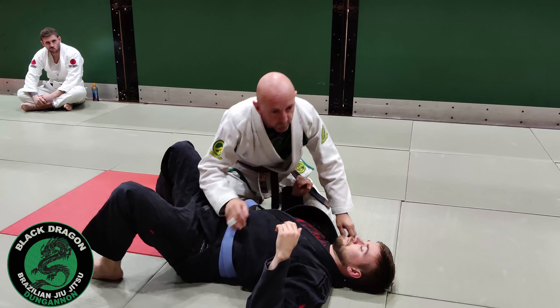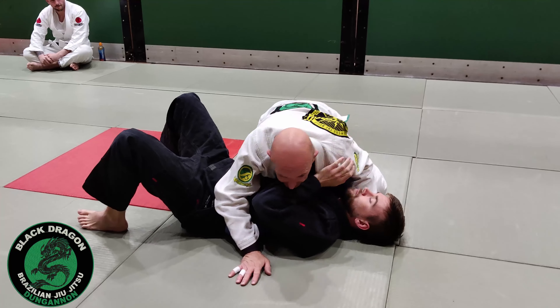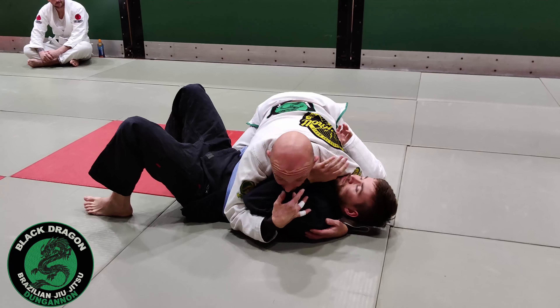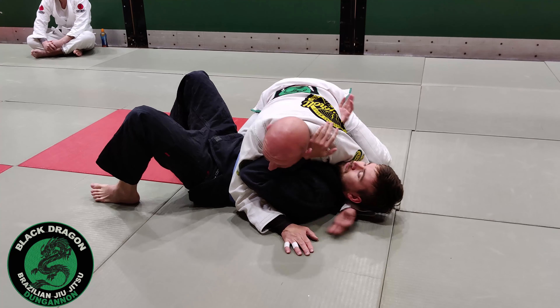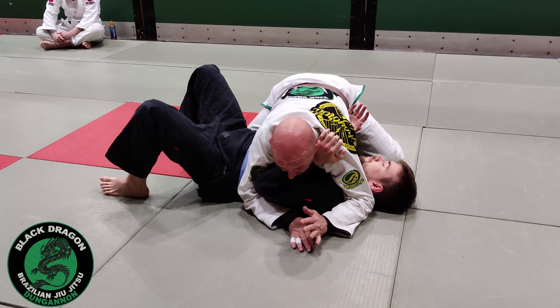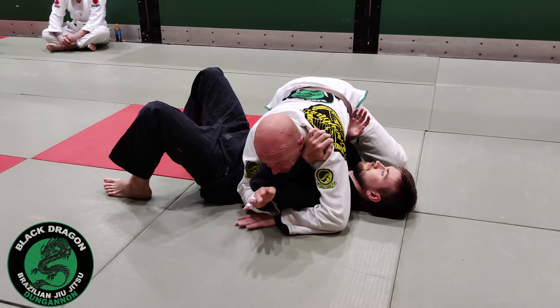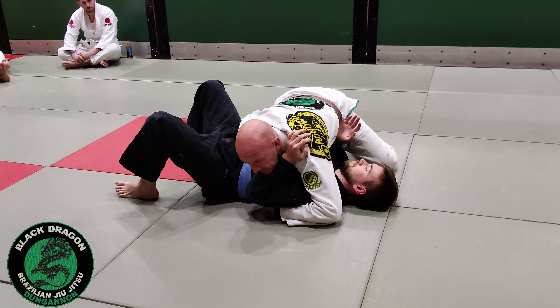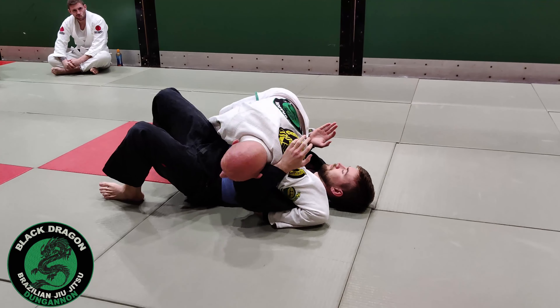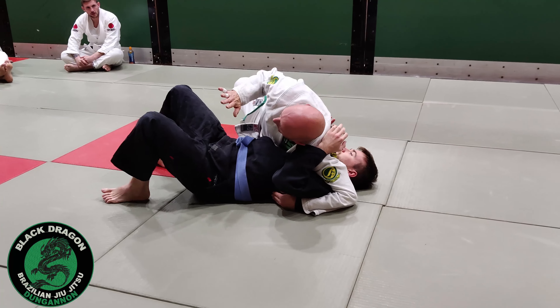People just think the omoplata is something that we do from guard. So from side control top, I have the cross face and the underhook. Mark will probably have a frame across my throat. I'm going to switch from a cross face — my elbow is coming to the other side, sometimes it's called a reverse cross face. My hand will block off the hip so I can change my base.